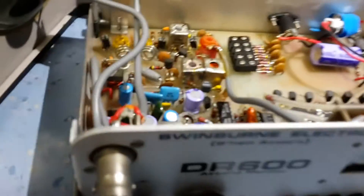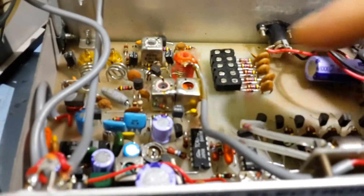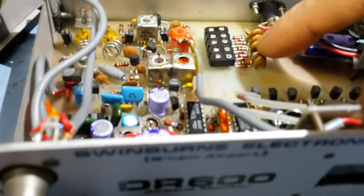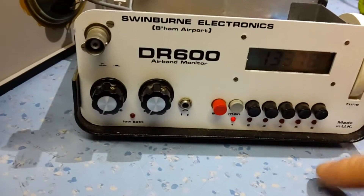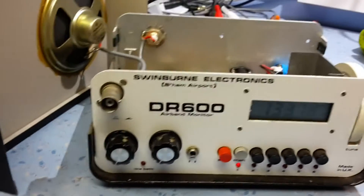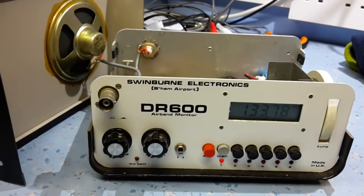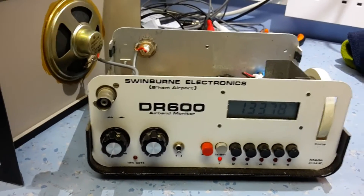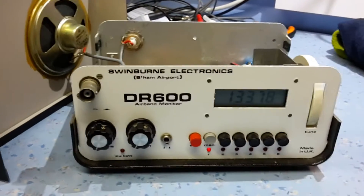It's a simple single conversion AM receiver, with the option of crystals — which I haven't got in this set. The crystal plugs in here, and here there are presets, and you could select the preset frequency you wanted and then have a stable frequency. They are prone to drift; without the crystal fitted, they're prone to drifting with temperature — not hugely, and it's not really a big problem, but they do drift.